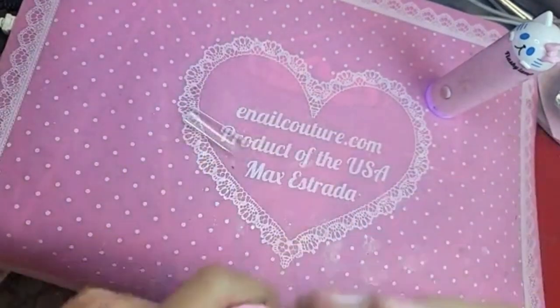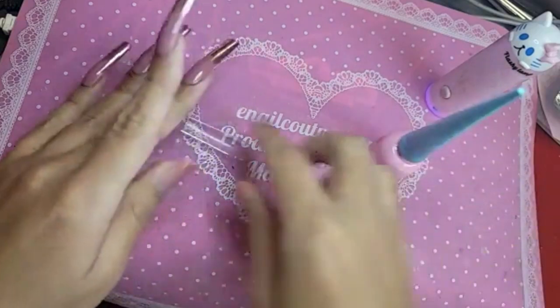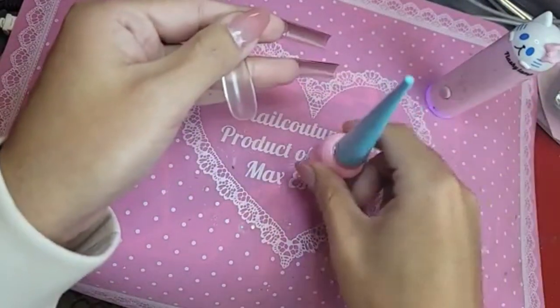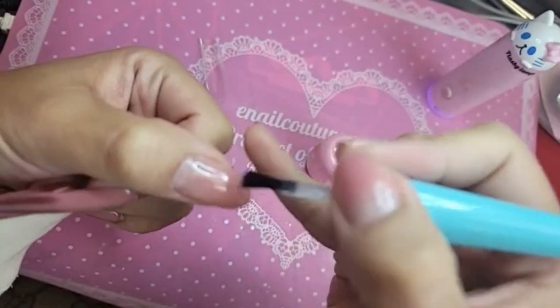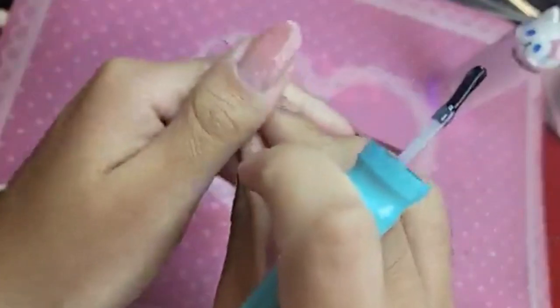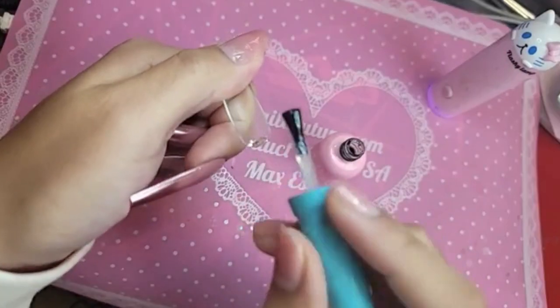We're just going to dive right into the amplification. So we're going to take clear press-on gel, apply it halfway on the nail bed for our express application like that, and then you're going to apply press-on gel in the cuticle area.